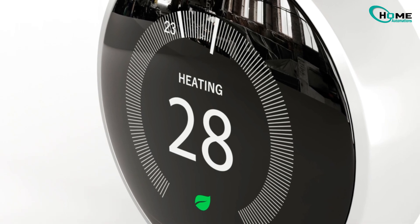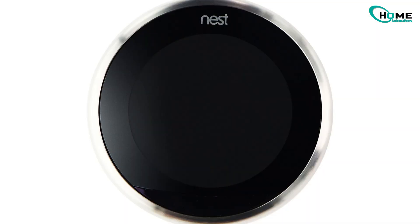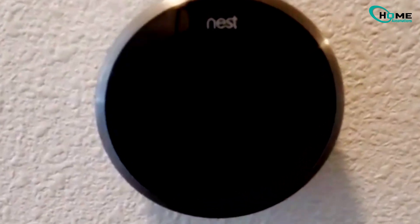Hey everyone, today I just wanted to make this quick video to help you fix your Nest thermostat if you're seeing a red blinking light, a low power warning, or maybe your screen just stays dark and doesn't turn on. It's a pretty common problem and usually an easy fix once you know what to check. So let's go through it step by step.